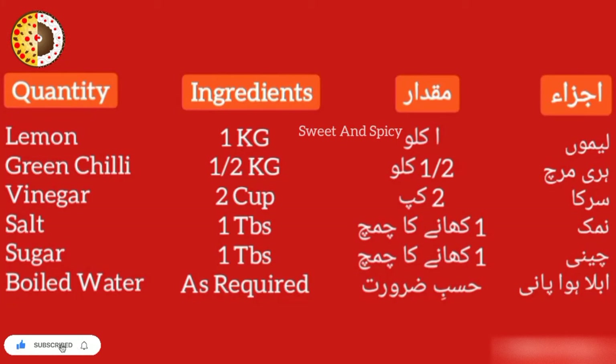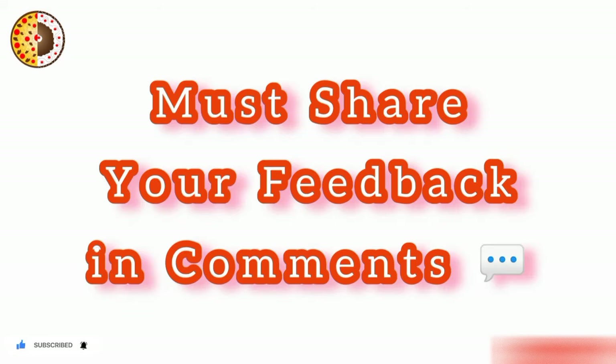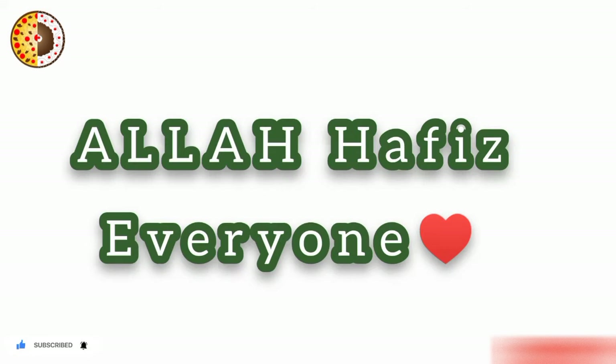Please join the recipe for the ingredients. Subscribe to my channel. Please share my recipe. Like. Comment. Subscribe to the channel, please press the bell button. Allah Hafiz.